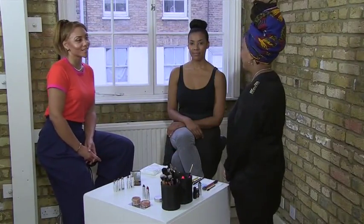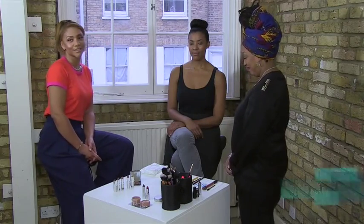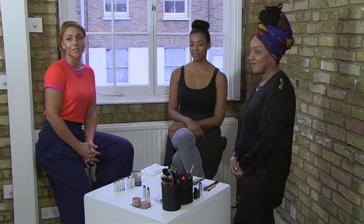Hi guys, I'm here with Karen Salandi, award-winning makeup artist from London, who also works internationally amongst the Fashion Week celebrities, and she is going to talk us through a natural look for the lovely Marissa from BMA Models.